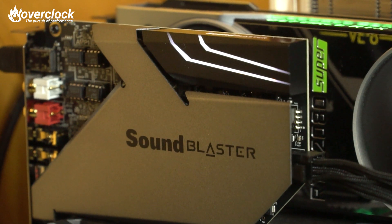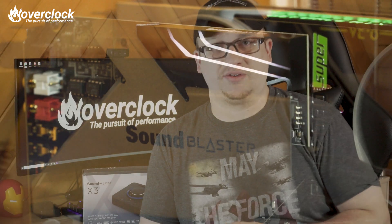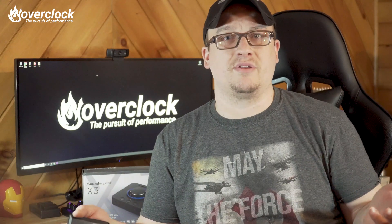Starting off, I would like to thank Creative Labs for sending over the SoundBlaster X3. Links will be in the description below. Like I said in the SoundBlaster AE9 review, why not just use your onboard audio from your computer? For some of you, audio from any source is good enough. Then there are some of us that crave more — more clarity, more depth, more of everything.